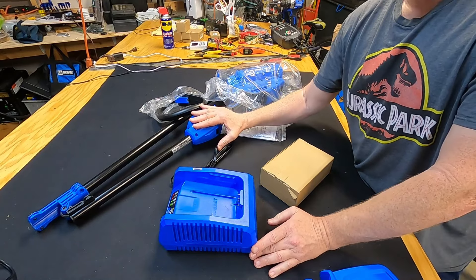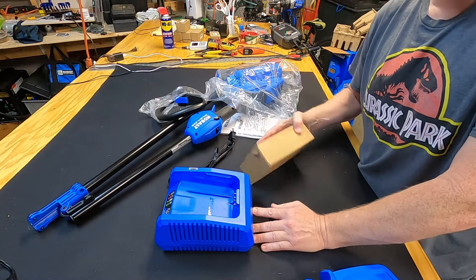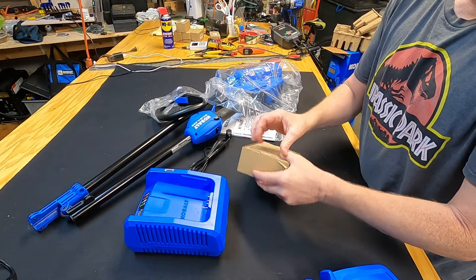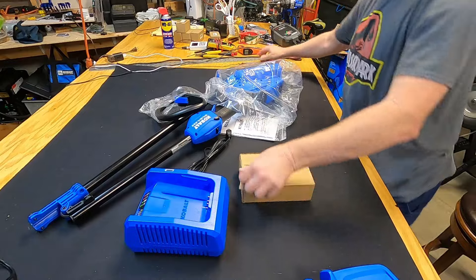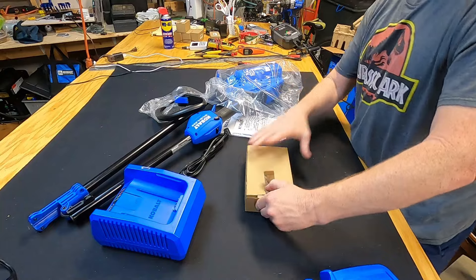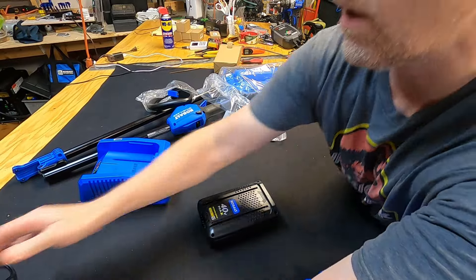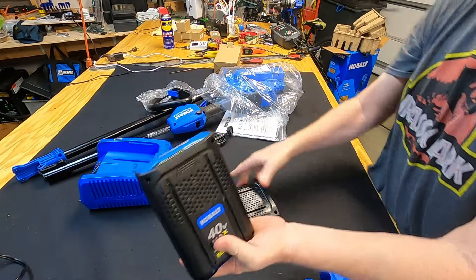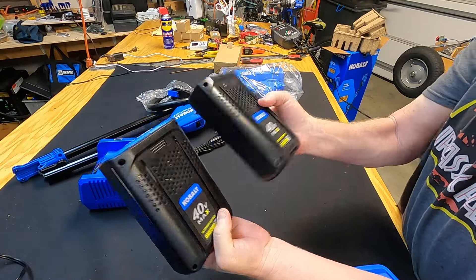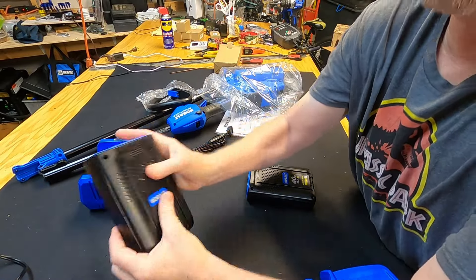I paid $169 for the weed eater, so I'm getting the same charger and battery that you'd buy for $189 together, plus the weed eater itself — so that by itself is a justification for buying it. The battery looks like the same one that came with my saw. Comparing them side by side: that's the saw battery, that's the weed eater battery — same exact battery. So far this battery's been great; I've used the saw eight or nine times and it's done a great job.